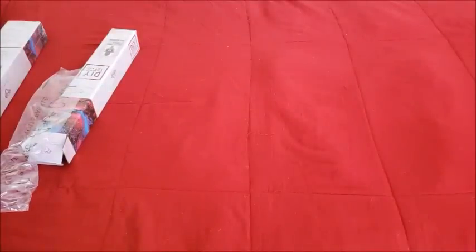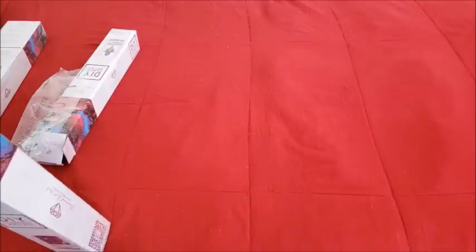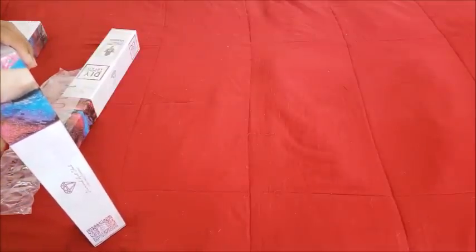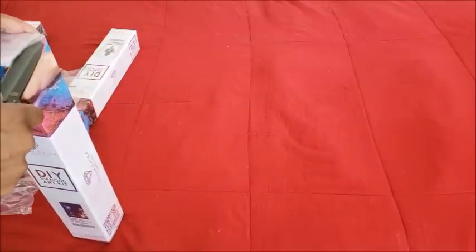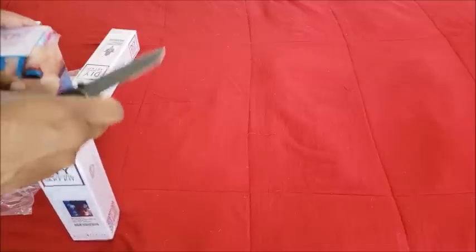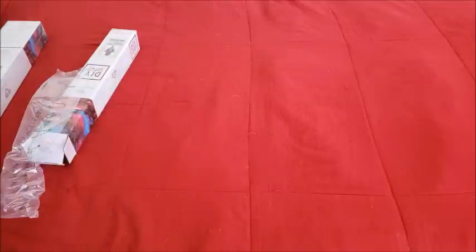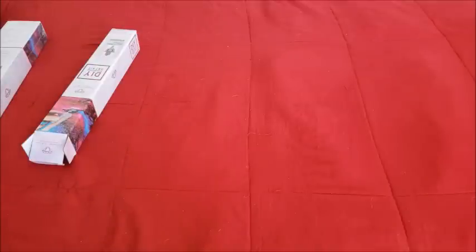We are into our third one now. This one was picked by Maggie — for those who don't know, Maggie loves foxes. I think it's another reason why she likes the Teresa so much, because the Teresa has a bunch of fox stuff. I'm getting the plastic off the box before I show you so it's not all shiny.